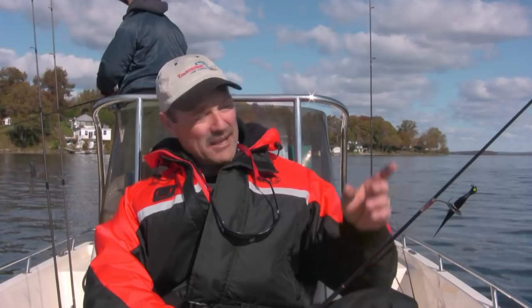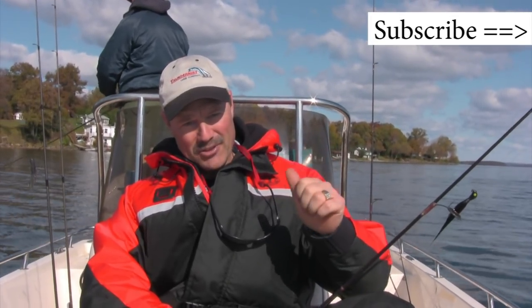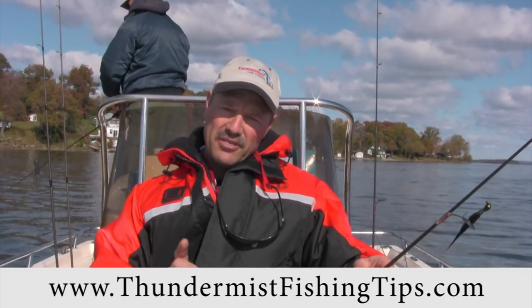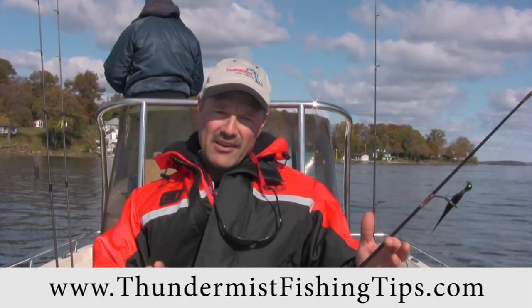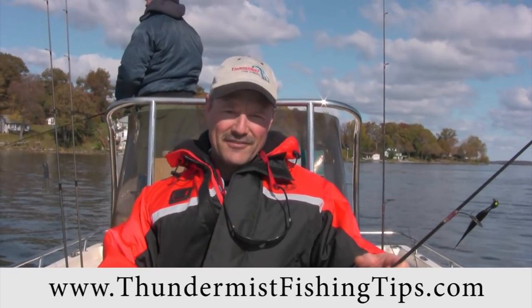One last thing folks — don't forget to subscribe to our videos by clicking on the button most likely found right over here, as we have a lot more fish catching action coming your way. And if you haven't yet, be sure to check out our website at thundermissfishingtips.com as we have a lot more articles and fish catching advice for you. So until next time, good luck and good fishing.